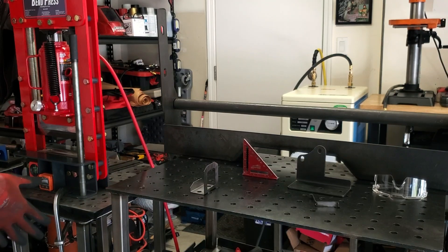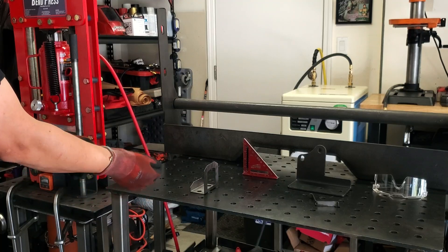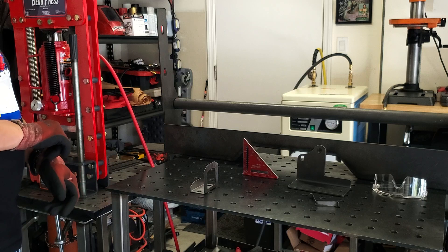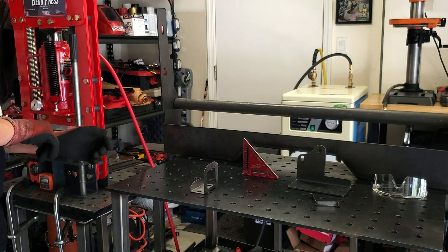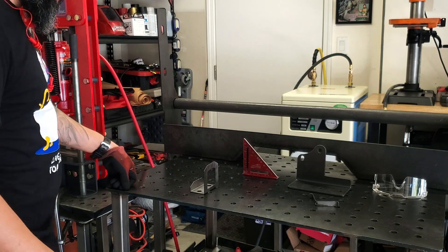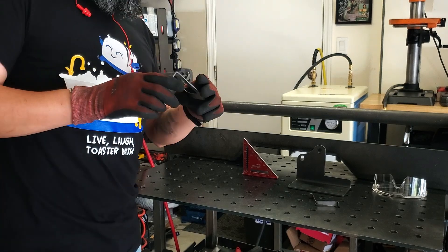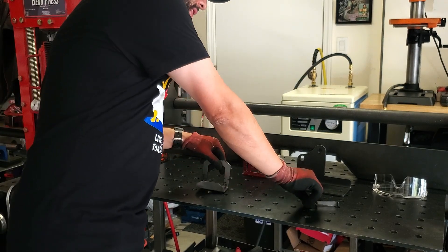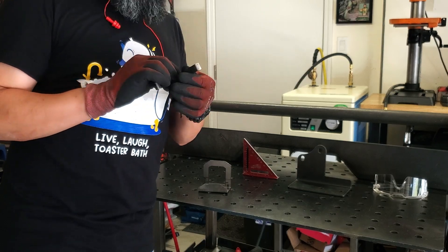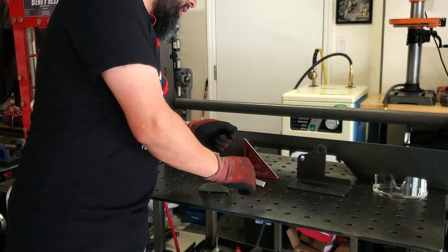Hey YouTube, I wanted to make this video as a response to the many people asking me about some recent work I did. I had been bending a lot of metal — whether it was 16 gauge, 11 gauge, 3/16ths — and a lot of you have been asking how I'm doing those bends, how I'm getting such a nice bend radius, how I'm getting such a crisp bend, and where can you get one. So I'm going to go over that, the capabilities, cost, and some of the work I've done here.